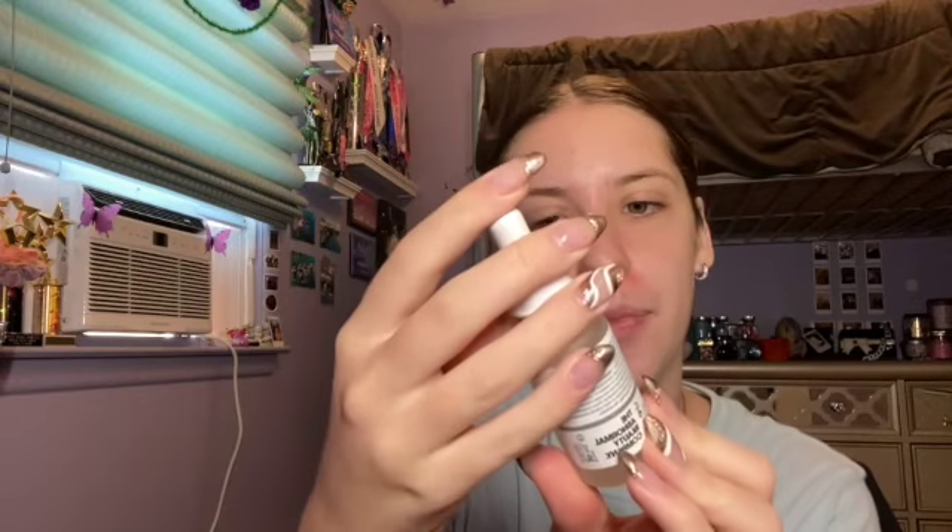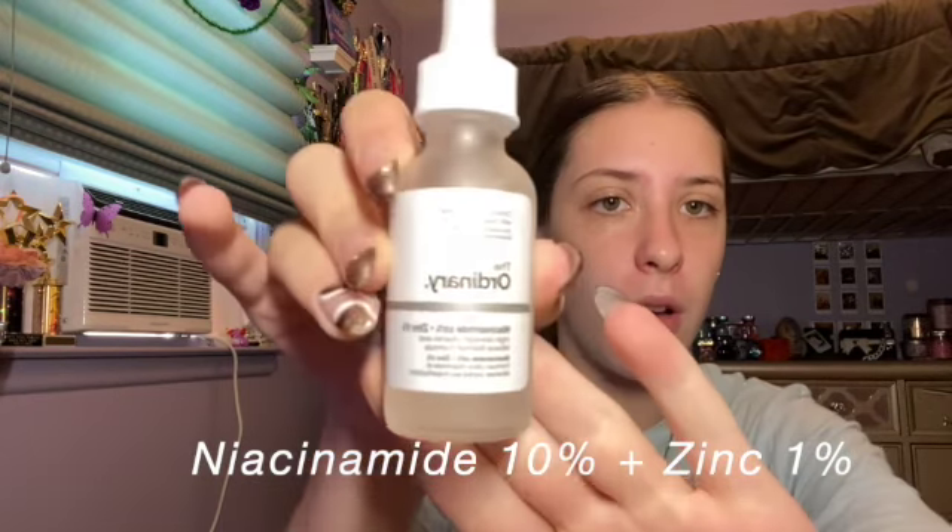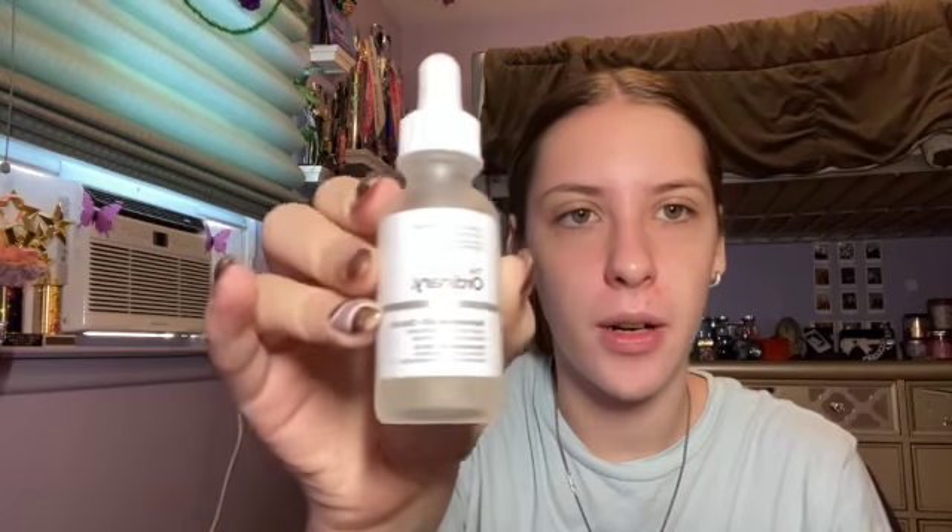I'm not a professional with skincare, so I could be doing this all wrong — don't judge me. My acne during COVID was the worst it had ever been, and I really think the CeraVe face wash helped me because it's for my skin type. This is the Ordinary Niacinamide — I could be butchering that name — it's like a serum. I don't know what it does, but I'm going to use it. I'm just going to put it on my T-zone, not all over my face.